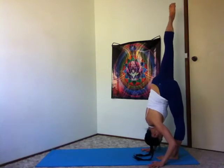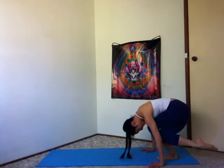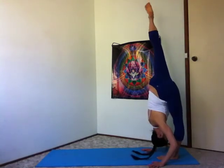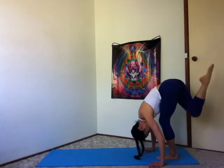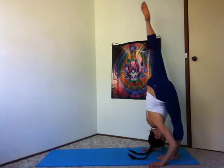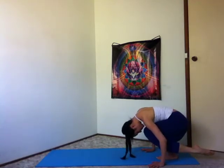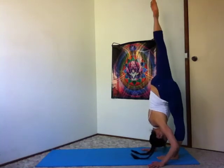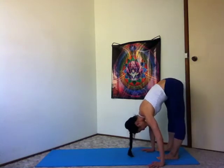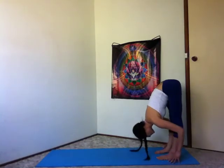Inhale, roll your right hip open. Exhale, bend your legs, wrap your right knee behind your left calf. Inhale, straighten the legs, open the hips. And exhale to cross right knee behind your left. Inhale to unwind and open. And exhale, bend and cross. Inhale, expand and open. Exhale, right foot down. Halfway lift, inhale, lengthen your spine. And exhale, fold and soften.